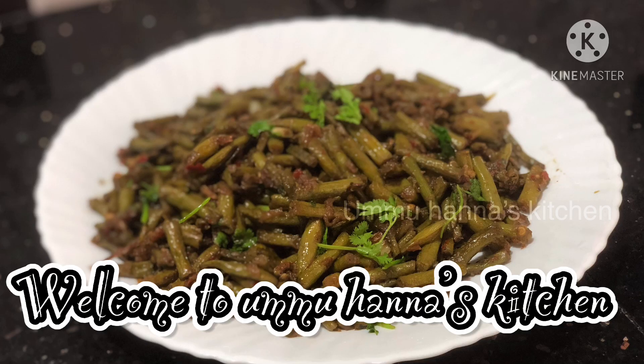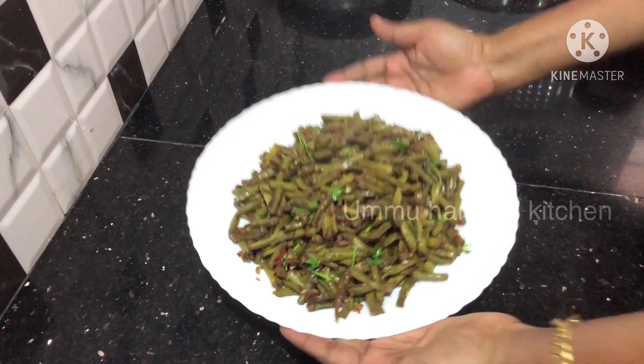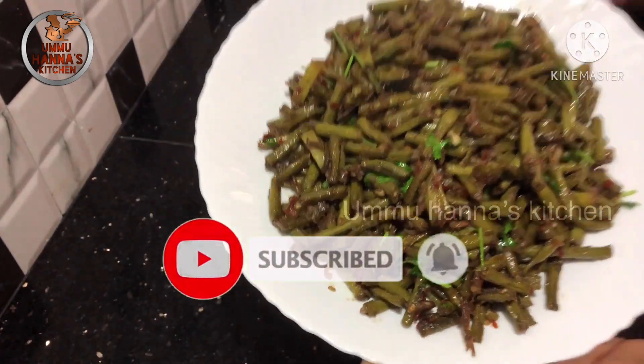Hello, and welcome to our topic. We will be eating in this video.